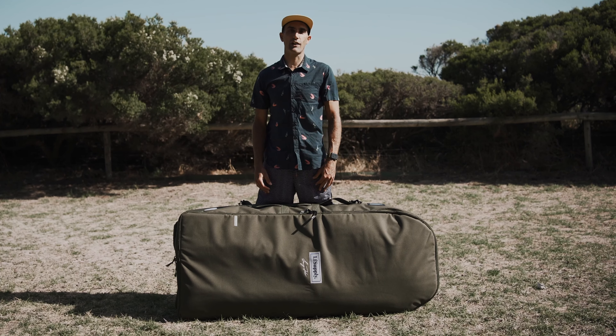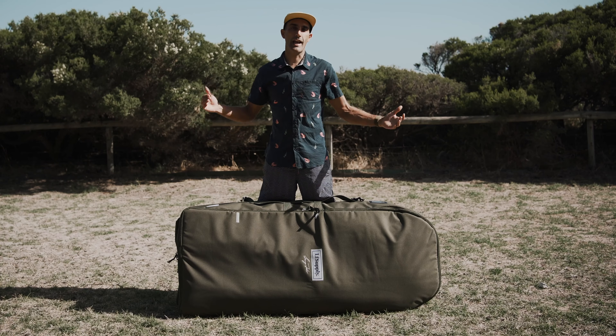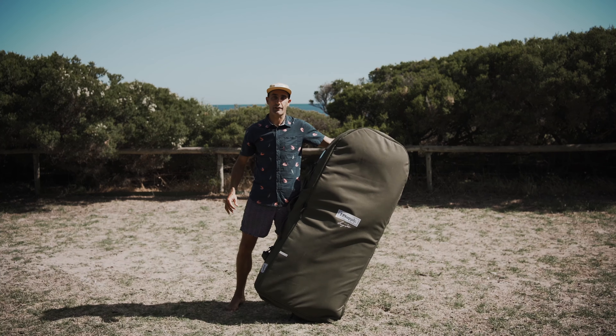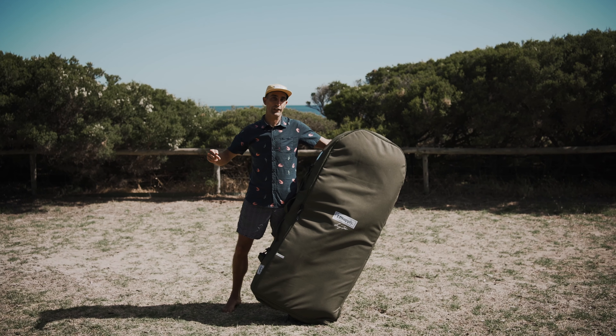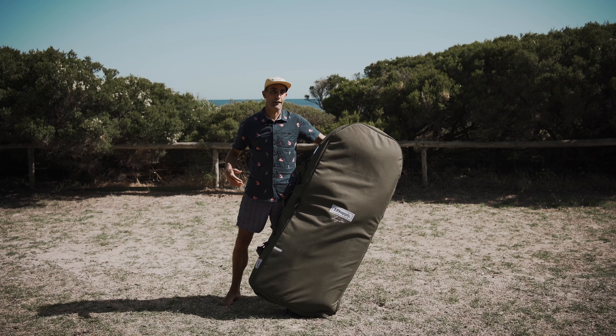Hey foilers, what's up? Today we're going to take a closer look at the ultimate foil board travel bag. It's been out of stock for a while, but we now have more stock in. We're giving one away this week to one of our YouTube subscribers, so make sure you're subscribed. Leave a comment down below, let us know what your favourite feature is of this sick bag, and hopefully you're going to win one this week. We'll give away a few sticker packs too.